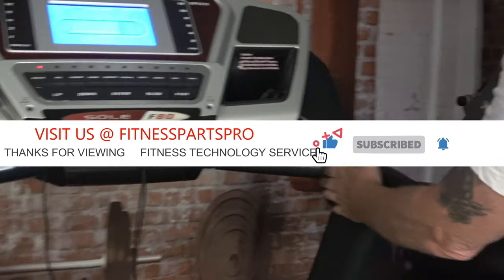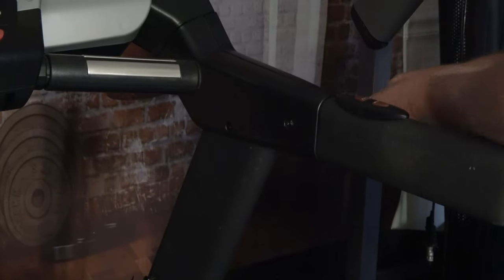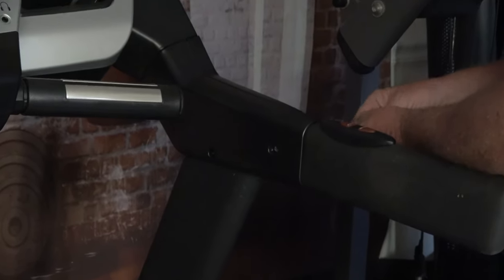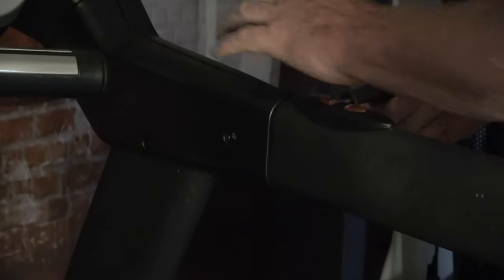Let's go ahead and get started. The first thing we got to do is remove the side cover. I've taken some of the screws out already — I always do that just to make the video a little shorter — so I'm just going to remove one on this side.